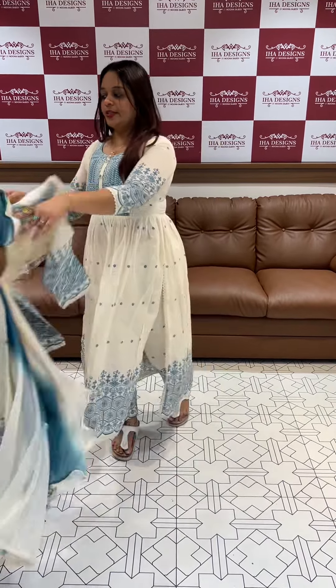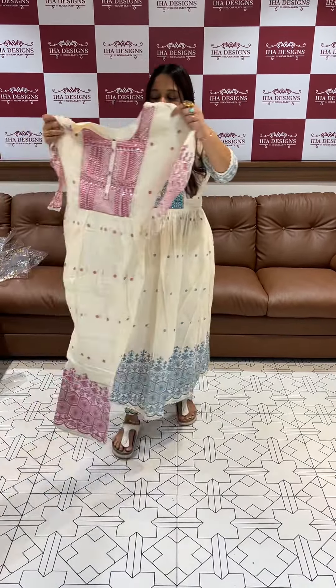Next one is a pink. This is the same concept. The color is pink, pure cotton. It's a very nice concept on the bottom also.